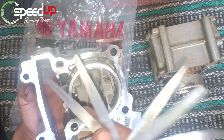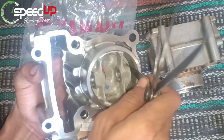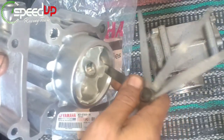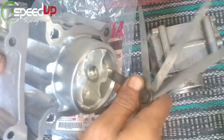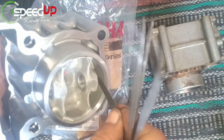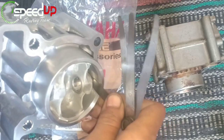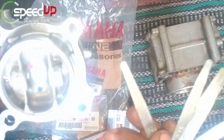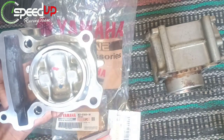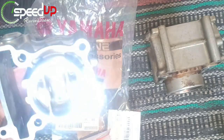Pada 0,20, hasilnya masih agak longgar — justru terasa lebih longgar dibanding blok lama kode 3C1. Kita coba ukuran 0,25: sudah agak seret dan mentok. Jadi saya rasa untuk blok Fiction baru dan yang lama tidak ada perbedaan.